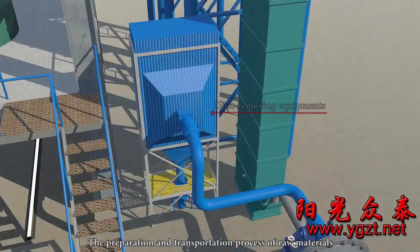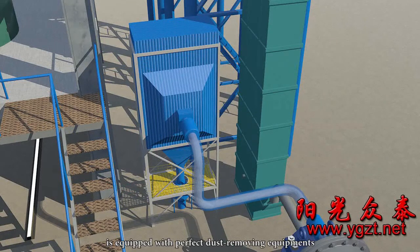The preparation and transportation process of raw materials is equipped with perfect dust removing equipment, ensuring that the environment is not contaminated.